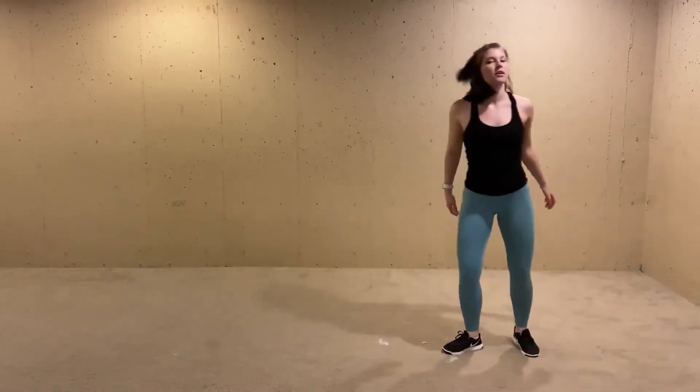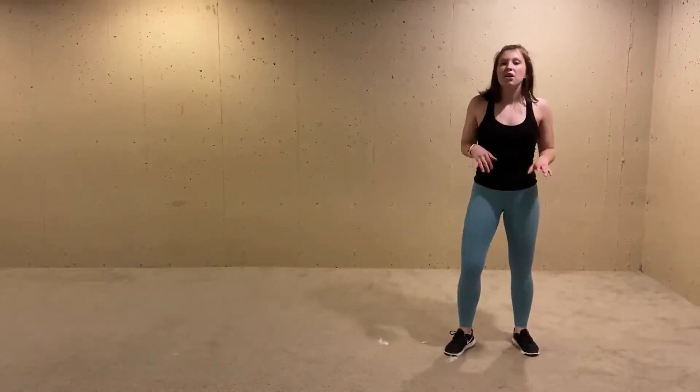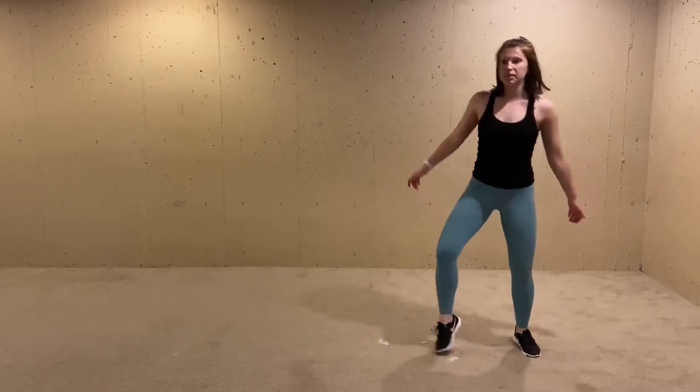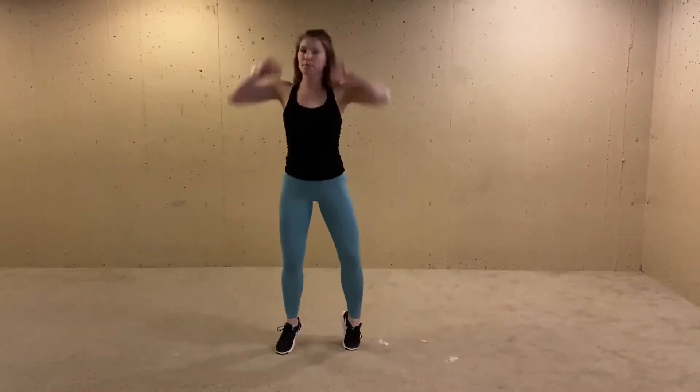We're gonna do a little three-point turn to the right, starting to that right. Three-point turn and then on that bum bum, your arms are going up, down. Then we do it the other way because it repeats — three-point turn, up, down.